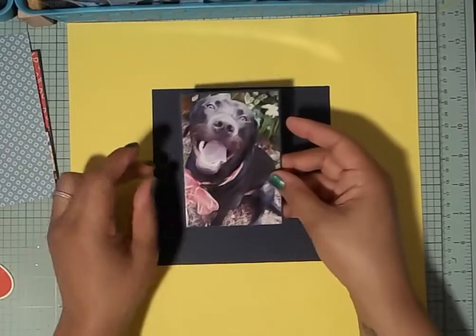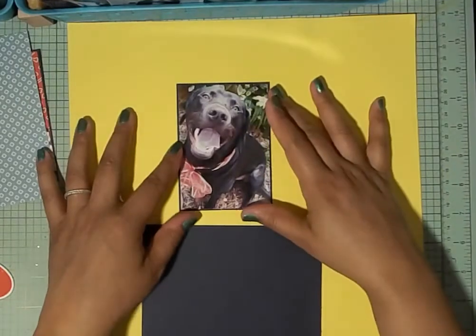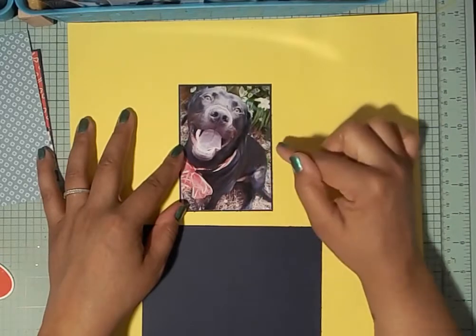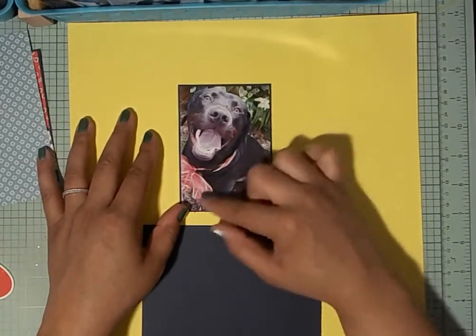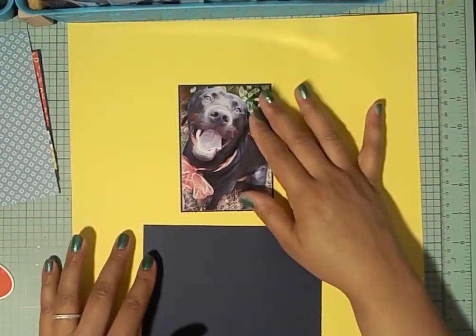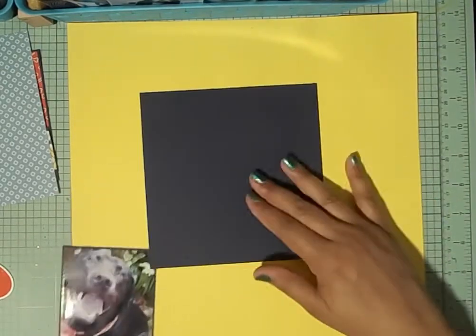Here's the picture we're going to use of Max, my uncle's dog. It's a closer picture and he almost looks like he's smiling — he's such a cutie pie. I believe this was taken on Christmas, which is why my uncle put a little red and gold bow on him. It's a lot clearer than the ones I was choosing from before.